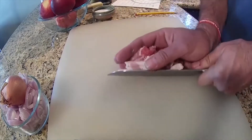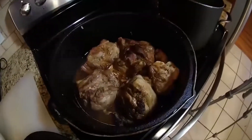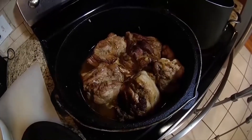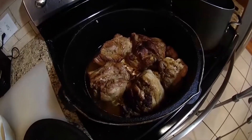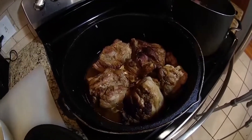Two hours is up. Let's go check and see what we have. Oh, I think that'll work, don't you? The only thing left is the apples and a tiny bit of mustard. Let's get to the apples.